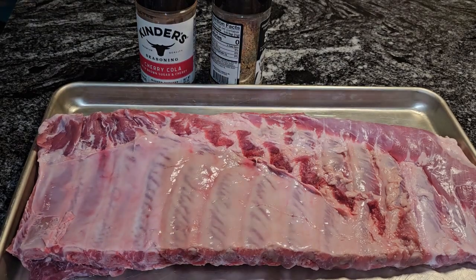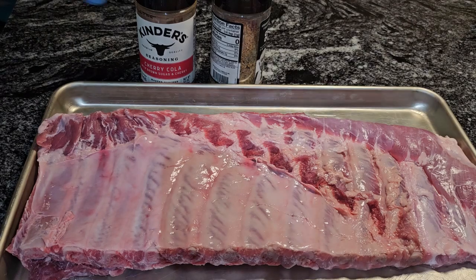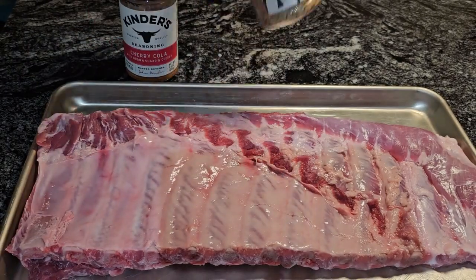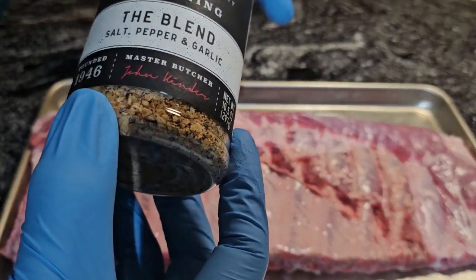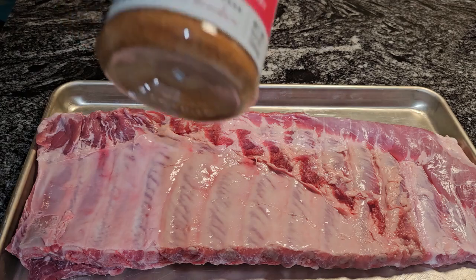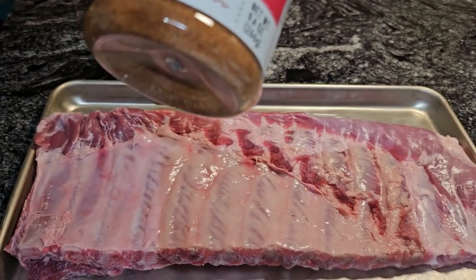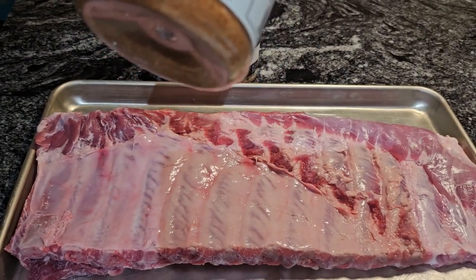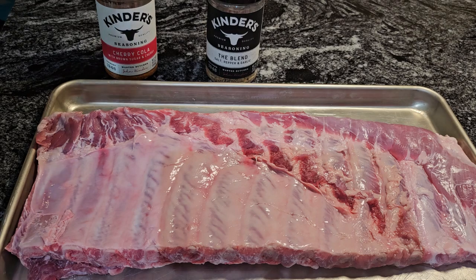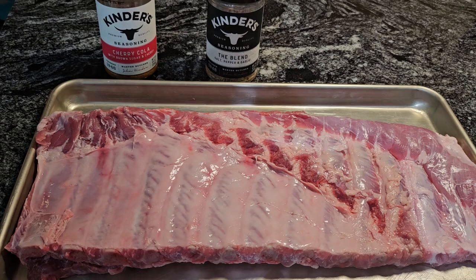In front of me I have a St. Louis style rib and I have two seasonings: some cherry cola seasoning from Kinder's and I have the blend. Now the blend has salt, pepper, and garlic in it. We are going to use that on both sides of the rib. And this cherry cola seasoning has brown sugar and cherry flavor. The way we are going to cook this is going to be real quick and easy — we are going to put them in the pressure cooker for 30 minutes. So let's get started.